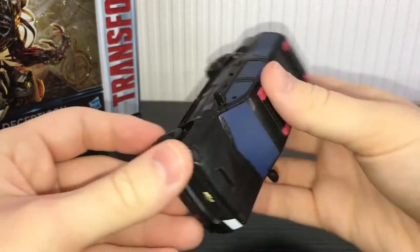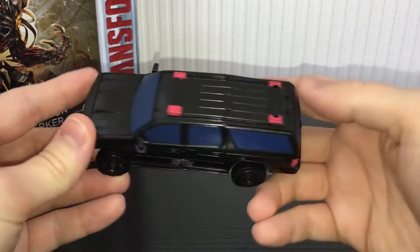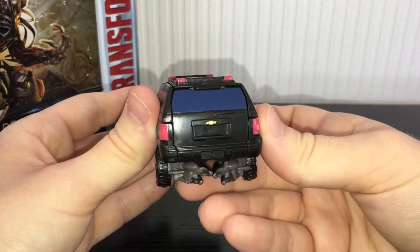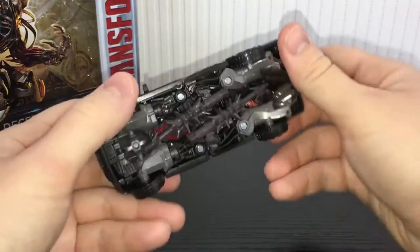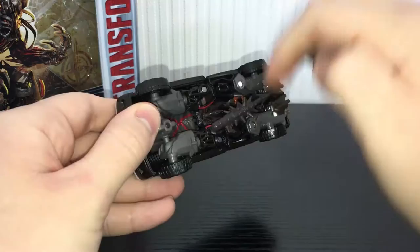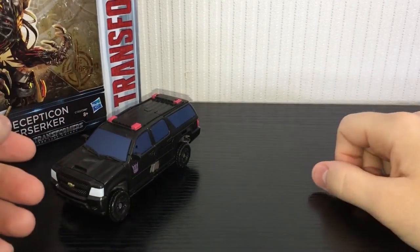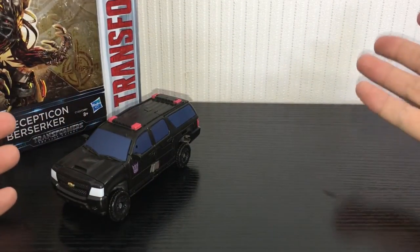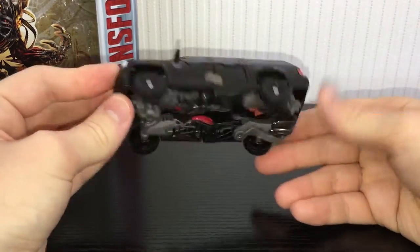Nice Decepticon symbol on the side — I think it's on both sides. Pretty nice painted windows, we've got lights on the top there, nice Chevy symbol on the back and also some painted lights on the front. Another Chevy symbol. Underneath you have his weapon storage. He has the sort of spike things that they have in Dark of the Moon, which is pretty damn cool. I really like them. The Last Knight figures tend to have pretty good weapons, so I'll give them that. The vehicle by itself is decent enough.